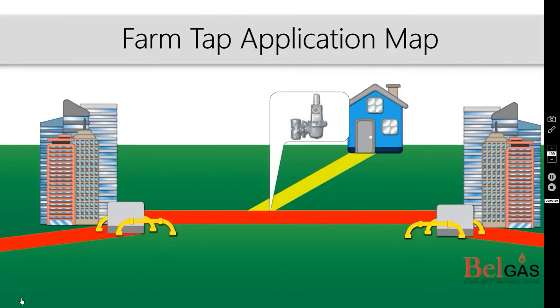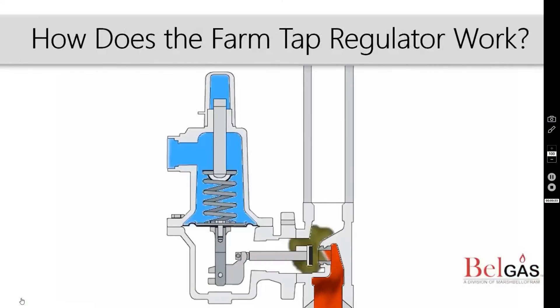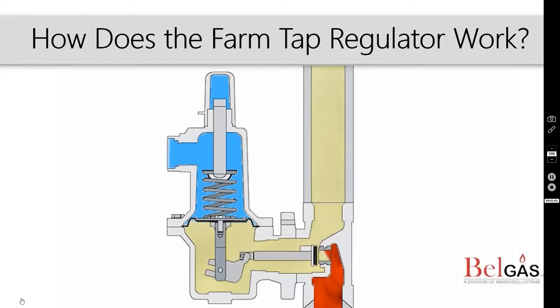Let's take a closer look at how farm tap regulators work. As higher pressure gas moves into the body, the rising downstream pressure pushes against the diaphragm, balancing the spring force. As the diaphragm assembly raises from increased pressure, it lifts the lever which moves the seat towards the orifice. The downstream pressure and spring force meet at the regulator's set point.